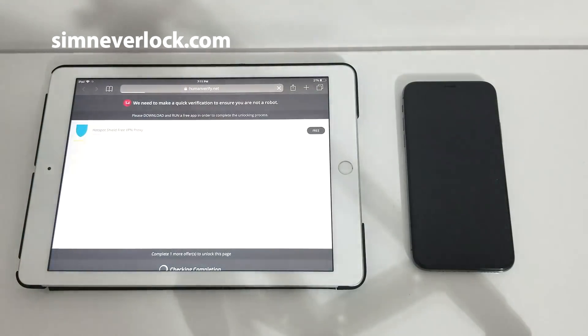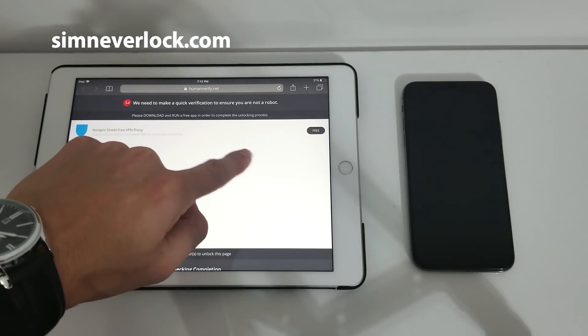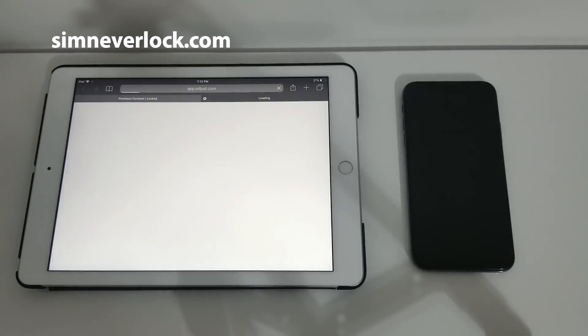Now verify the same way you're always verifying by downloading an app. If no apps are shown, please try again later. At the moment only one app is available to me. I'm gonna install it and be right back.